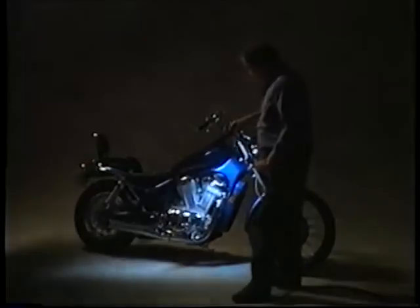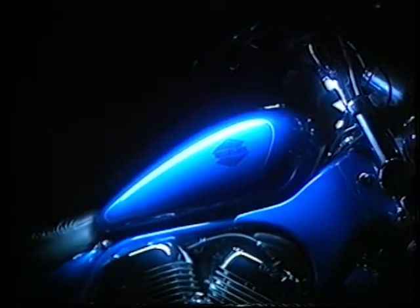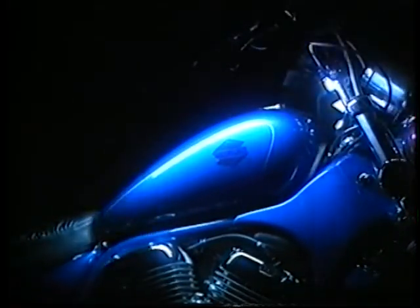Now that we've seen the basic softbox look, let's try it with the sword. We're going to start with the tank — I want to line it up with the pin striping on there. Another thing I want to do is come in here and give the feeling of a softbox right at the front of the bike. Now let's go in on the heads of the engine — it's just one quick move. After playing around a little bit, I found the best way was to come from the back and underneath with one sweeping motion. Let's go ahead and do the fender.